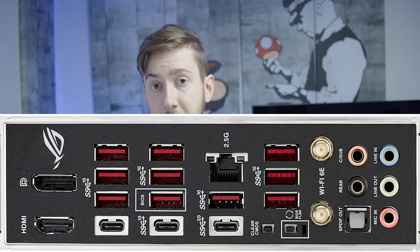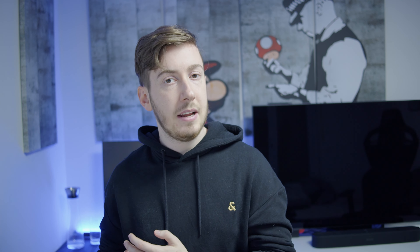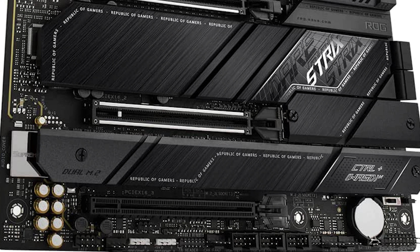Additionally, you get 3 PCIe slots. So if you have a lot of accessories — say a 10 gigabit network connection, or a streaming card — you can put all of them in there and still have one place left for your GPU.